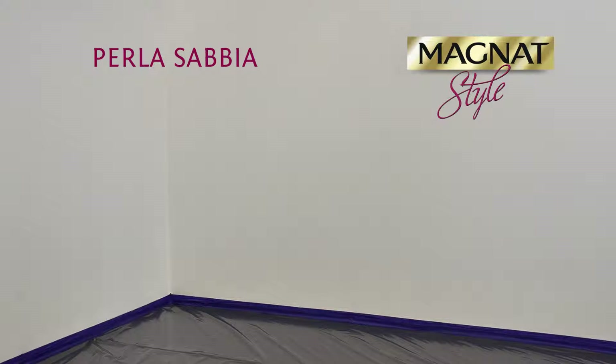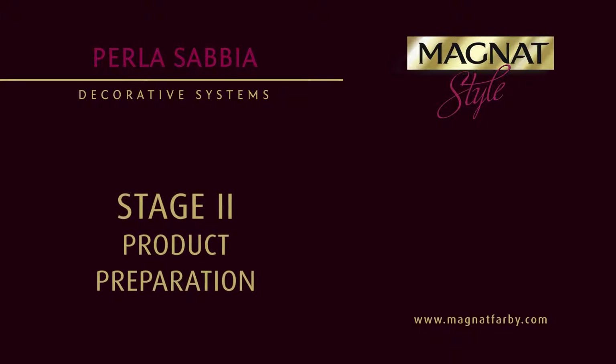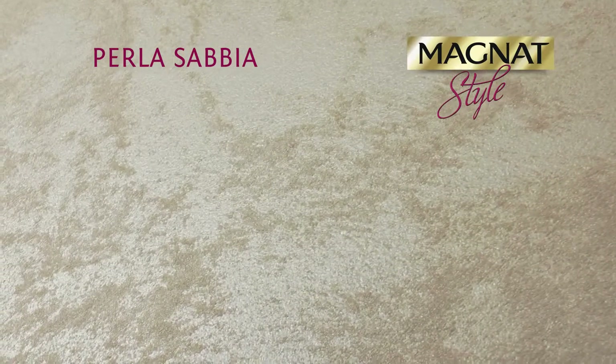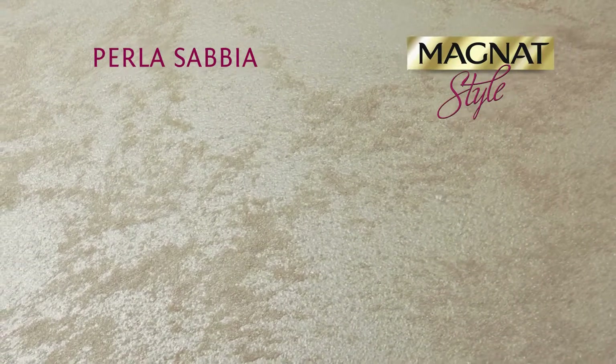The recommended drying time is about two hours per layer. Product Preparation. The product is available in two color versions: Silver, which is a base for pigmenting, and Golden, which is a ready to use product.